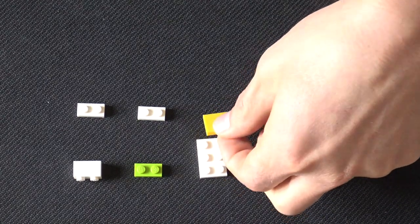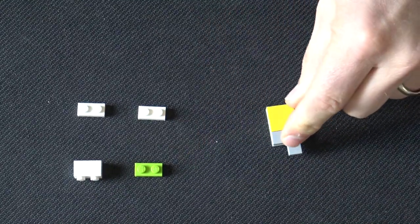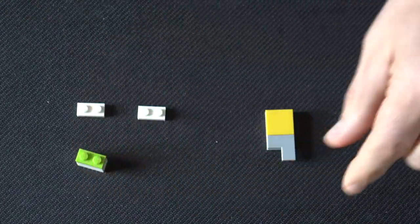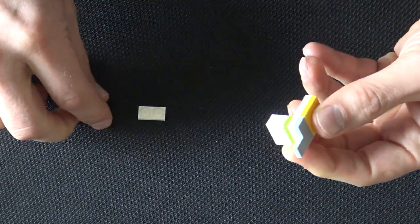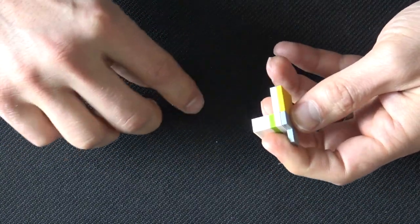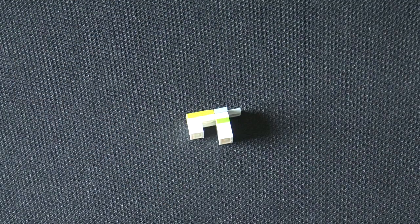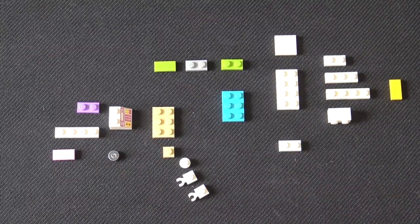Another key — we're going to start with a 2 by 3 plate and put tiles on top, with one corner tile which is important. Now we're going to put some 1 by 2s underneath, so we have one side that's got a brick and another side that's just plates. This piece is the button that will go on the bottom of the box.